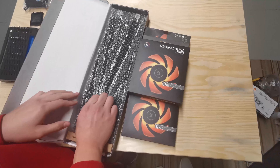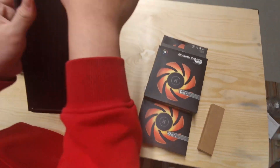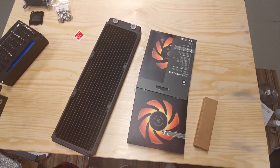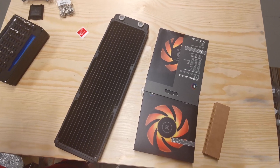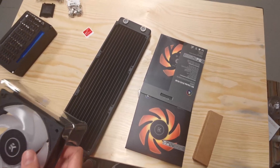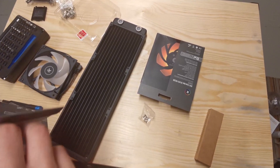Let's do the radiator. Unbox the radiator and make sure the holes are facing the right way. You need to decide on your fan configuration: you can mount the fans at the front for intake with the radiator also at the front pushing air through the build, or mount them on the top. I'm going to install mine on the front.